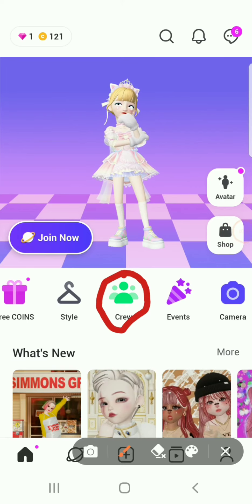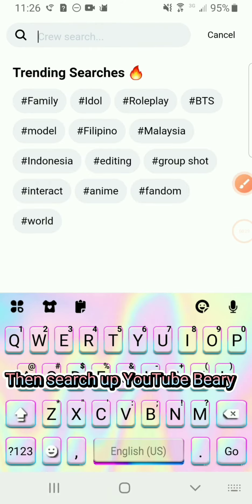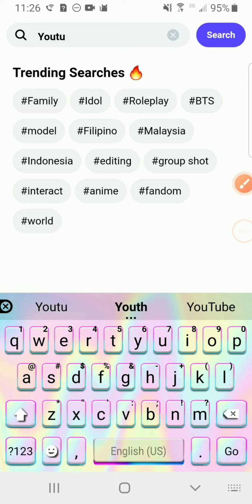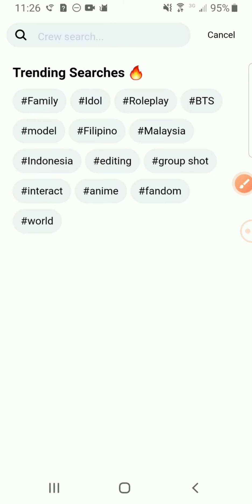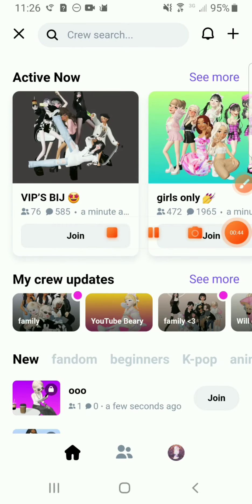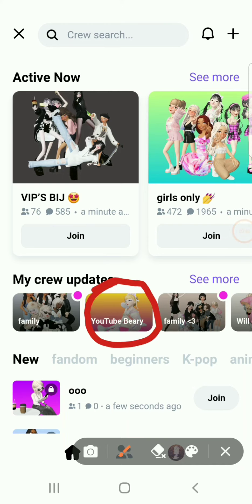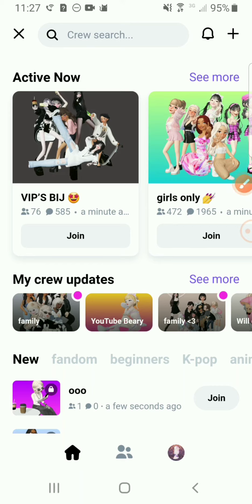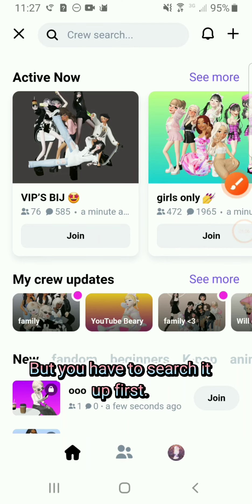Click the crew button, then search up YouTube Beery. It doesn't show up as Beery because I made it. You have to search iDub first. So yeah, see you there.